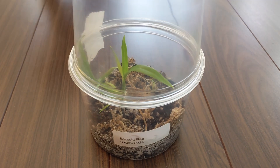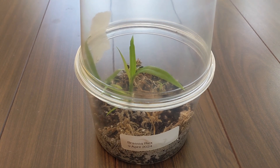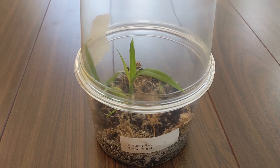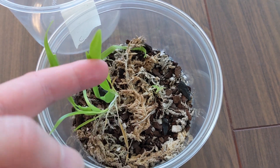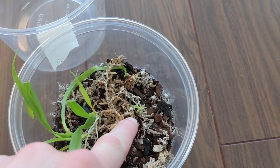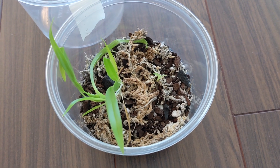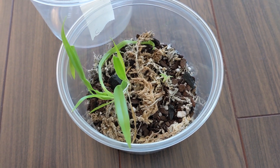So this is Brassia rex seedlings. Our orchid society had a culture class on deflasking and one of the plants they had was Brassia rex. So I have a couple in here — there's this biggish one which has an offshoot and then this really tiny one. They should be big enough to be potted up properly but I'm too lazy, which is why they're still in this container.